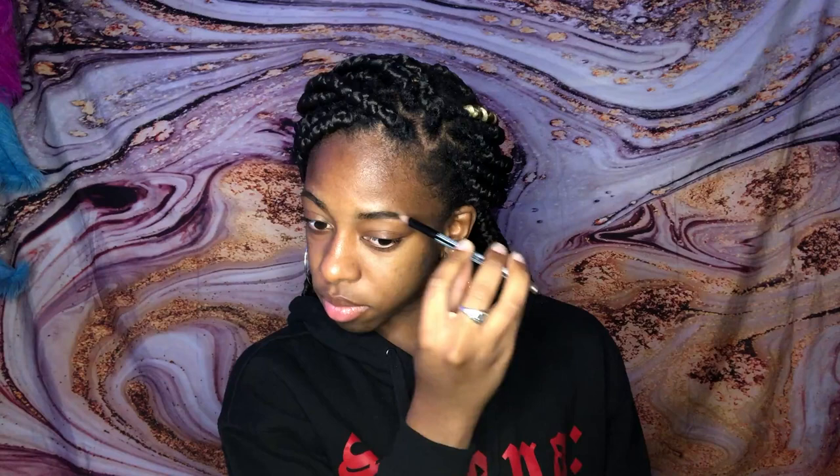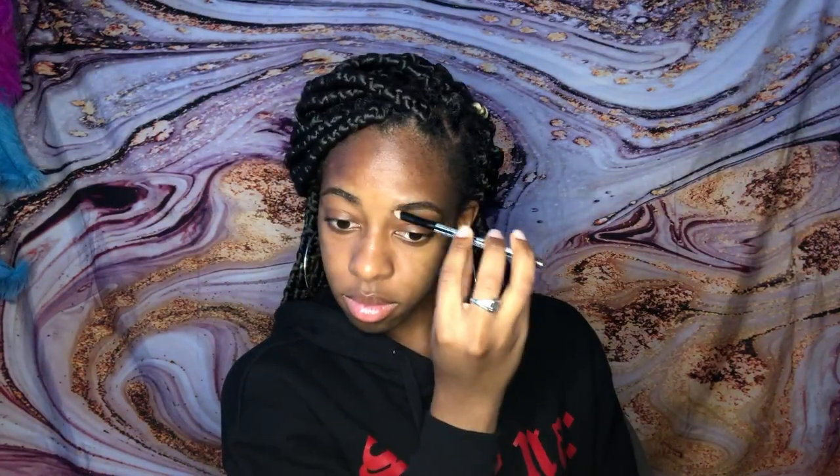Next we're gonna start off with the eyebrows. You can use any eyebrow brush, any eyebrow spoolie, and just brush the hairs in the direction of your natural eyebrow. Next I go in with the brow pencil — Professional Kiss New York, I use the shade KPO4. I actually stock up on this because this is my favorite one that I've used and it works quite well.